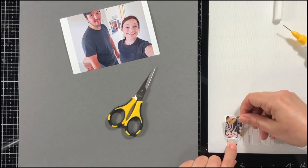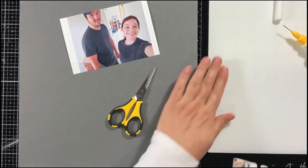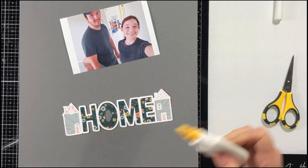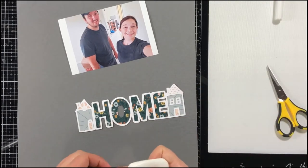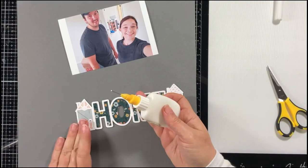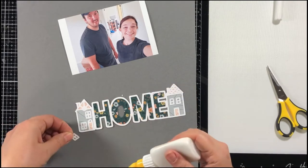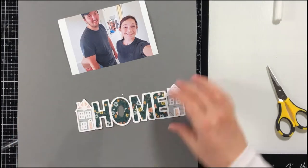I have been requested to do a video on how to deconstruct a cut file. I'm going to try to do that as soon as I can figure out how to record what I'm doing on my computer. Once I get it figured out, I'll get a video ready for you guys so you can see how I do that.